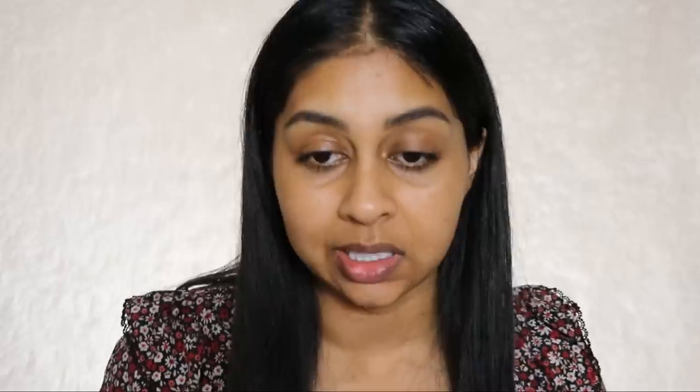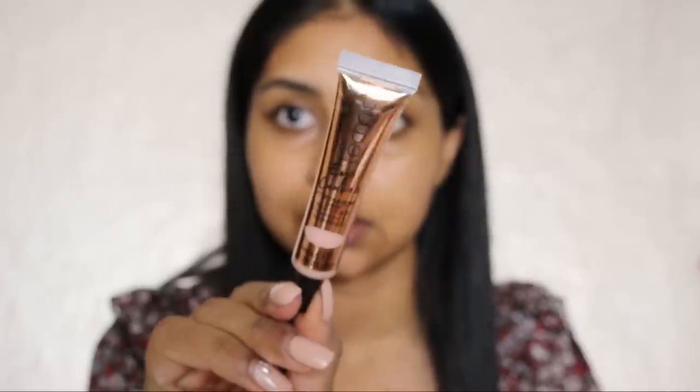I have this eye base from Technic Cosmetics in the shade Medium. Eye base is actually really nice — I lost my P Louise one which I really loved, but it was too pale for me. They do have more shades so I need to get that. Her eye base is so good if you want like an intense eyeshadow application. This one comes in a tube — it's not as thick and full coverage as the P Louise one. I also like to use my concealers as my eye base, especially my Tarte Shape Tape one.